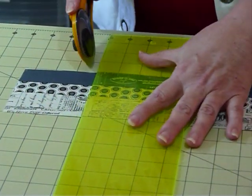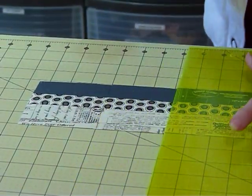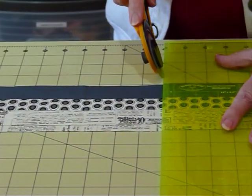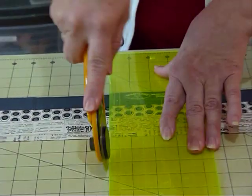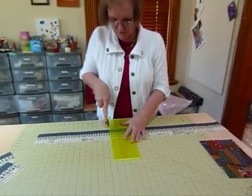I'm going to come along another three and a half inches and go all the way along my strip as long as my board will allow, just cutting three and a half inch squares. You could change the size of them if you were looking for rectangular blocks, but today we're doing square blocks.